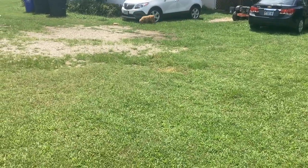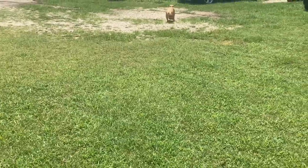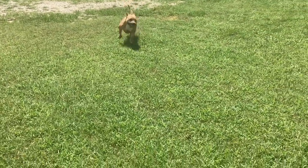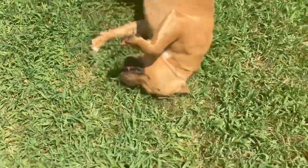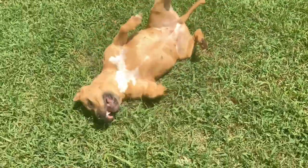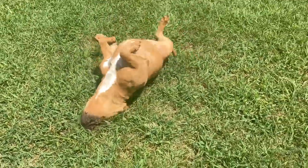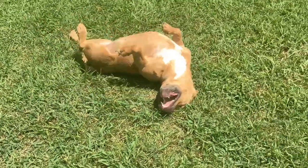Sugar Bear broke out when she first came outside, but she healed up. The only thing with Sugar Bear — and she's going to the vet as well — Sugar Bear's nails gotta be cut.